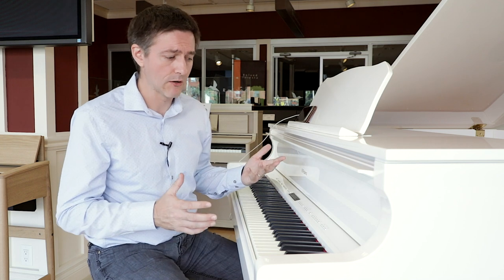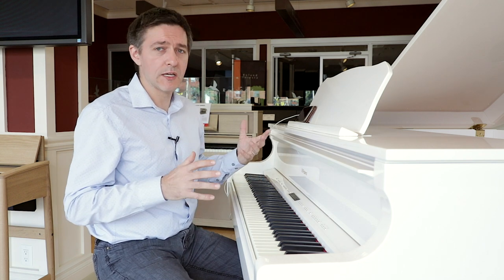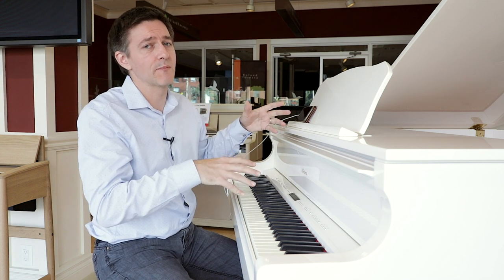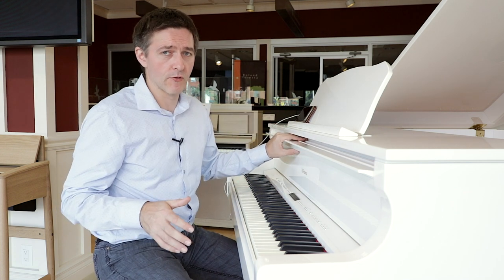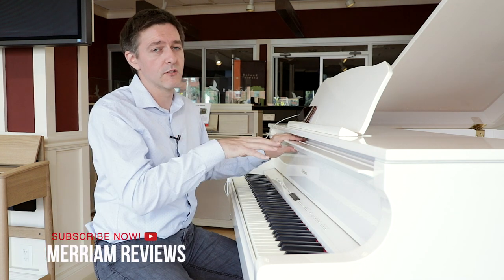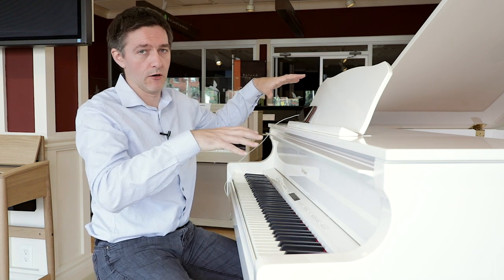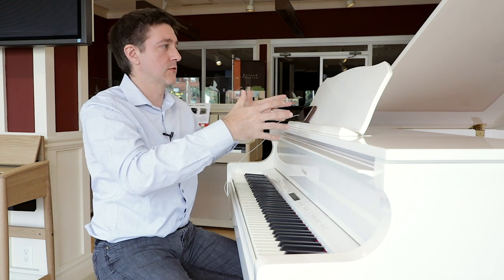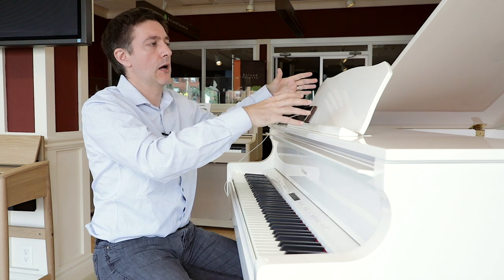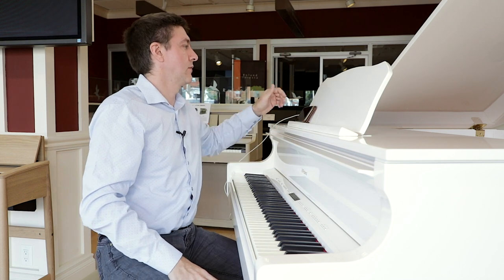Digital baby grand pianos are more or less what they sound like — there are no strings and no hammers inside this instrument. Strictly speaking, from a musical standpoint there's no specific reason to have it shaped like a grand piano. In an acoustic grand piano there are engineering and technical reasons for the shape, so at its core this is purely aesthetic. But one thing the form factor does allow for is a fairly large cabinet area where you can create nice tonal resonance — essentially a big box resonator where you can place a number of different speakers and transducers to get that big, woofy tone you expect out of a larger grand piano.